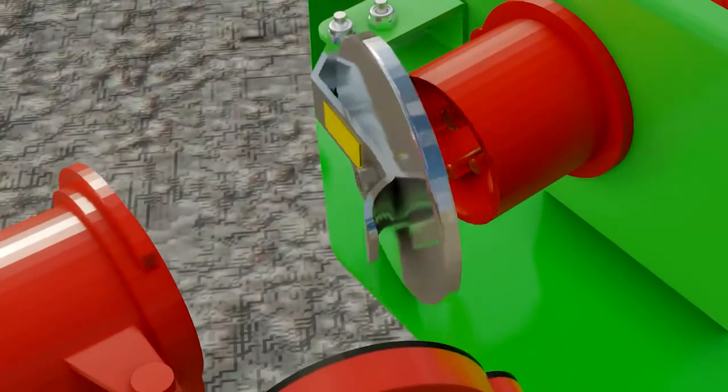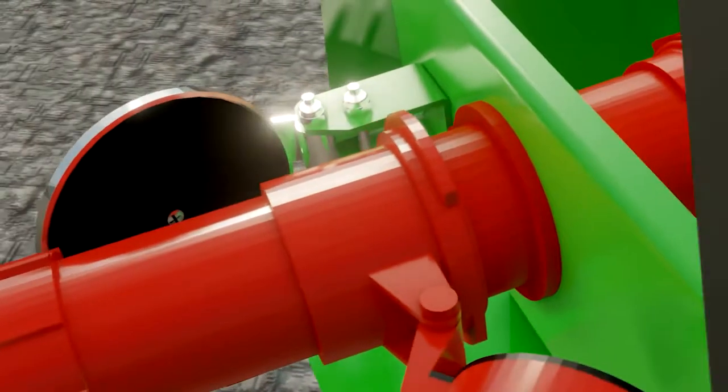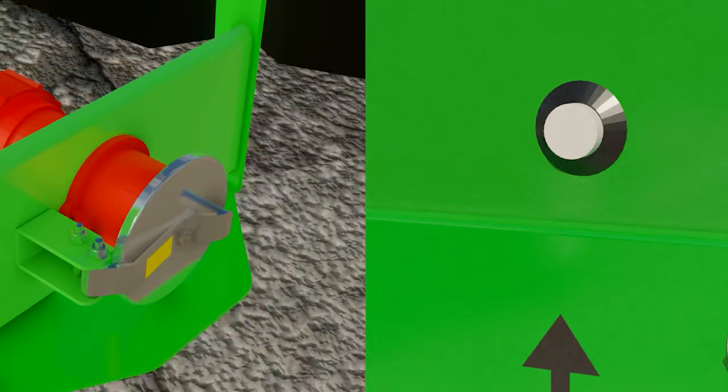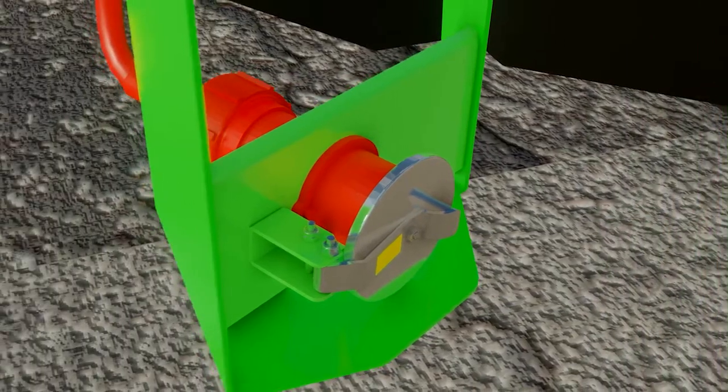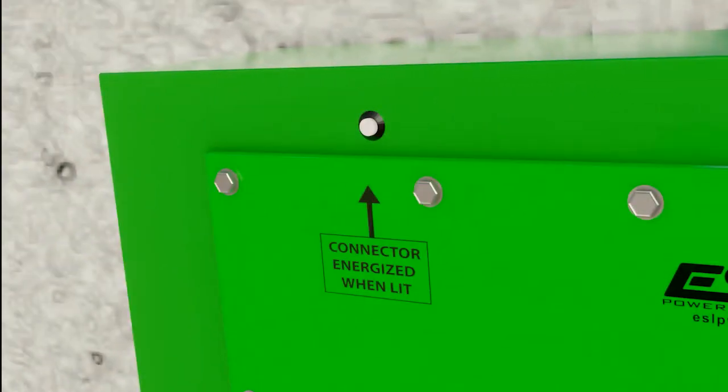An integral molded case circuit breaker provides branch circuit overcurrent and short circuit protection. eTruConnect's safe and simple connection and disconnection process de-energizes the integral circuit breaker inside the eTruConnect box in case of a drive-off, allowing truck drivers to use the system while minimizing the risk of injury.